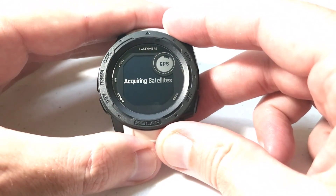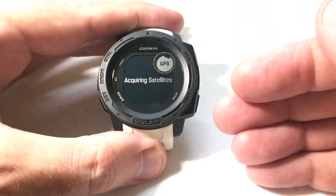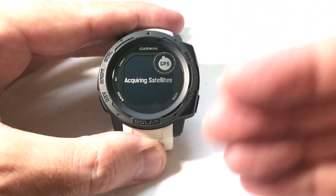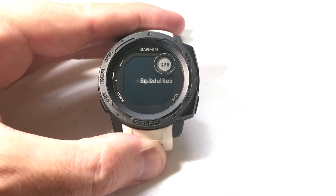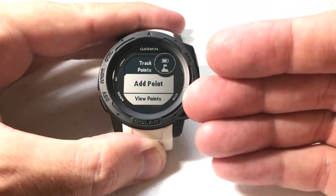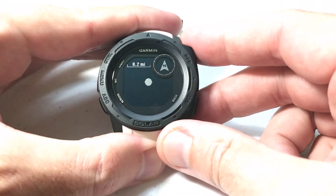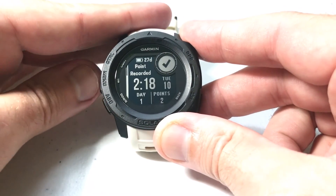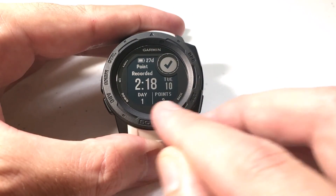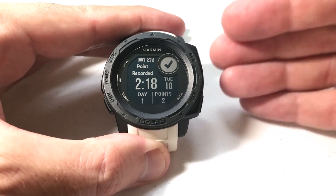I'm sitting indoors so it'll take a second for the GPS to connect and record my point. Once it records it, it's going to start another countdown and it won't record another track point until 60 minutes after this one. My GPS connected, it saved my waypoint, and puts me back at this screen. I can go view my points or just press the back button and I'm right back in my expedition. I'm still on day number one, but now I've got two points — my starting point and the one I just manually added.